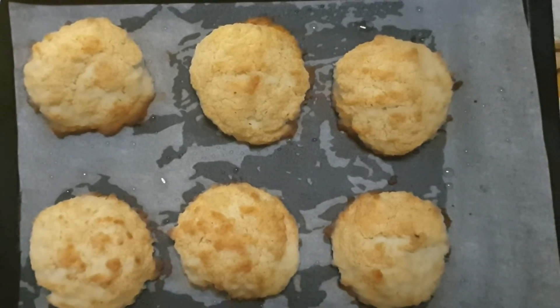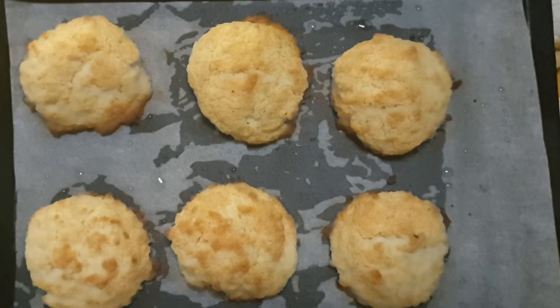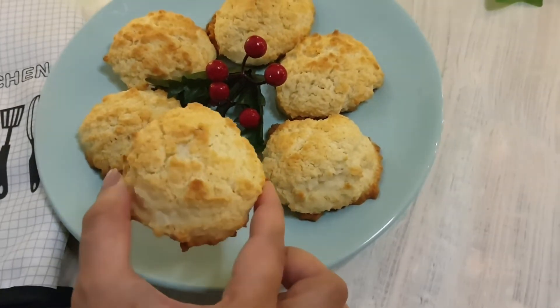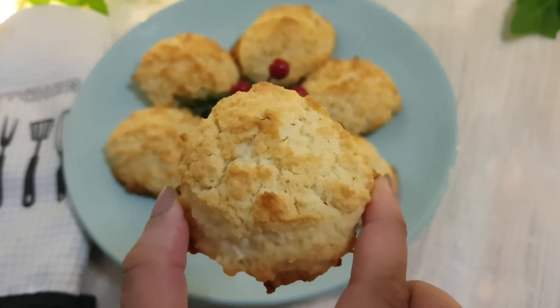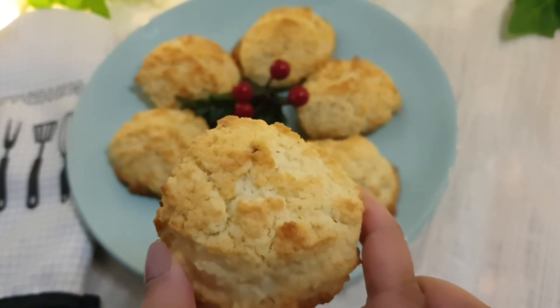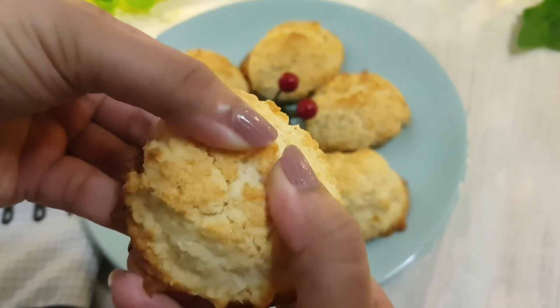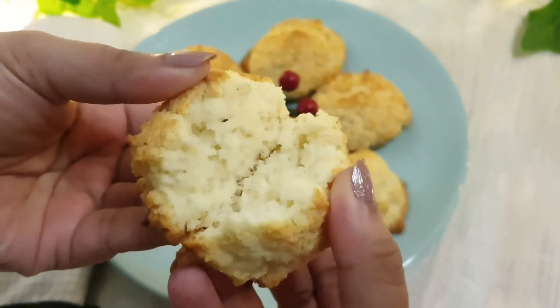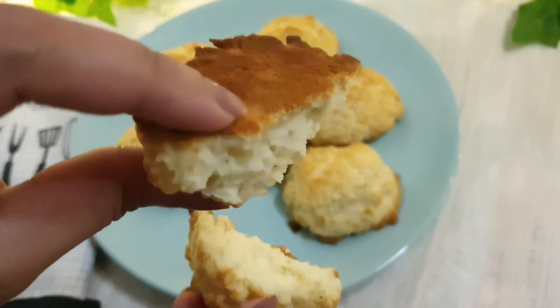I'll let these cool down completely before breaking them and showing how they look from the inside. The macaroons have cooled down — let's check it out! Looks amazing, it has got a good golden glaze. Let's break into it and see — it's nice and soft from inside and crunchy from the outside.